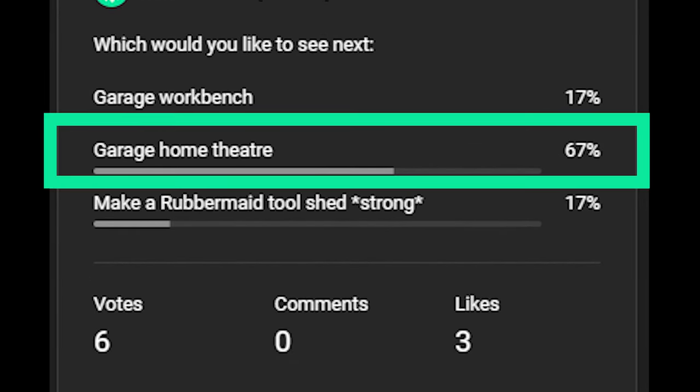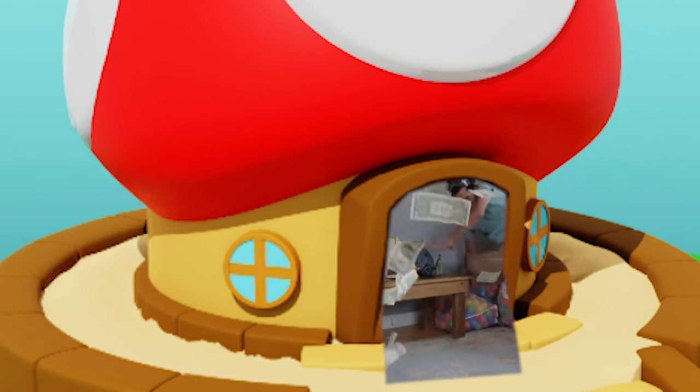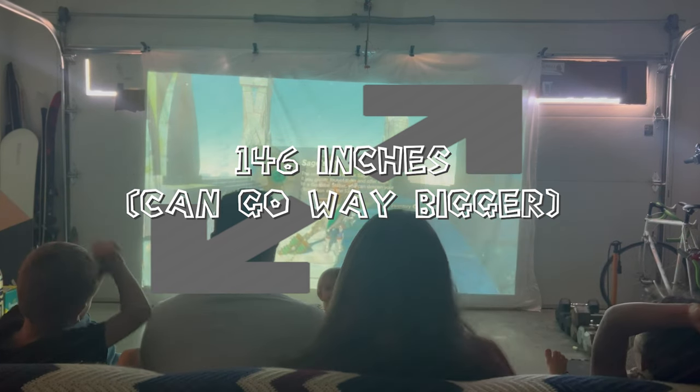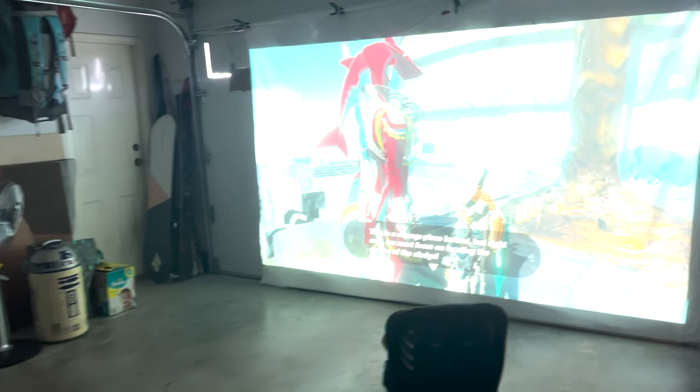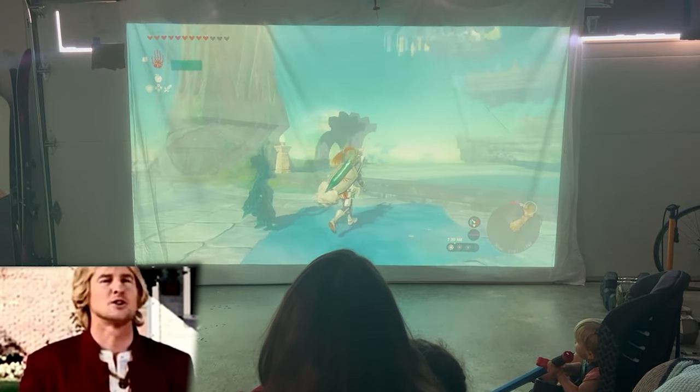By popular vote, we're going to build a garage home theater. Do you have too small of a TV at home? Do you want to get more bang for your buck? Today, we'll show you how to turn your garage into an epic home theater. We didn't break the bank, and you can use it for movies, gaming, and more. Wow, it looks great!